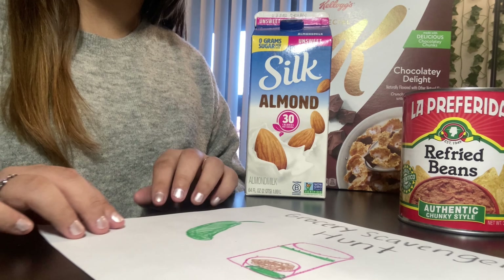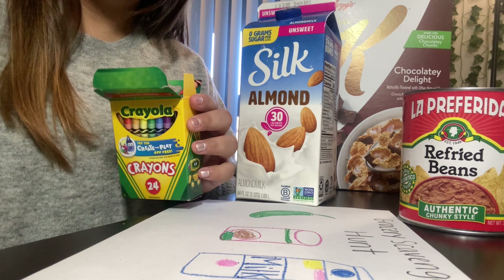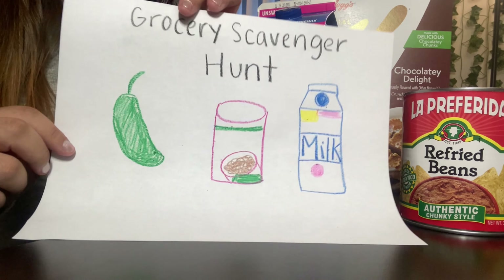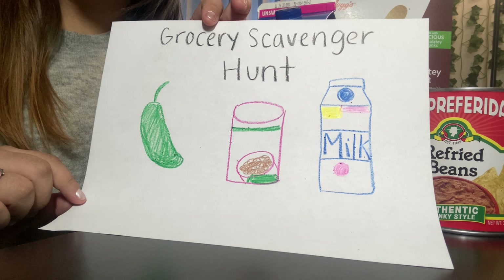Now I am going to use my blue crayon to draw my almond milk. That is my milk. Look, these are the groceries that I drew in my drawing of my scavenger hunt.